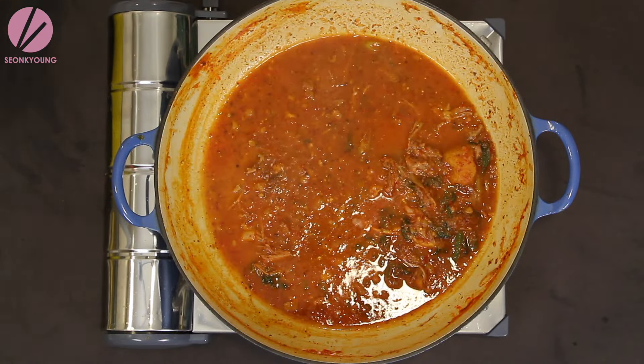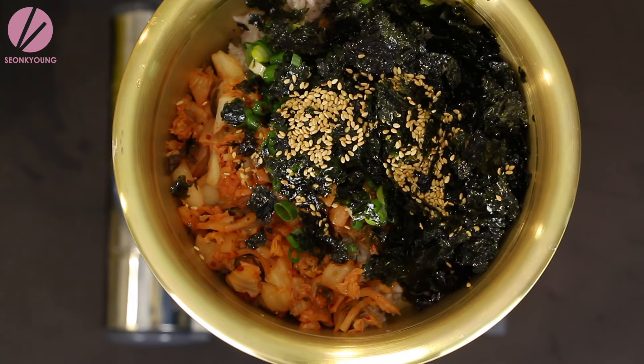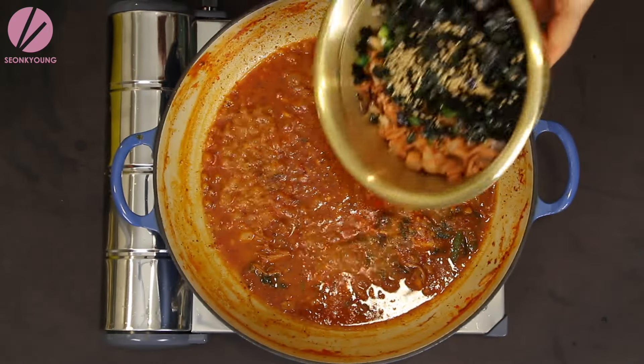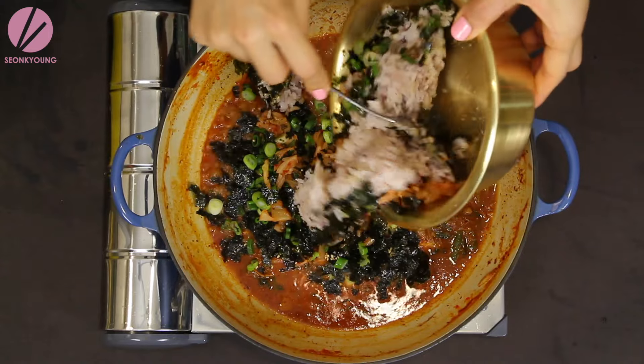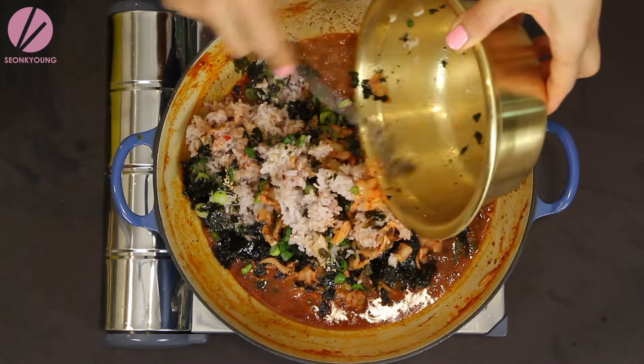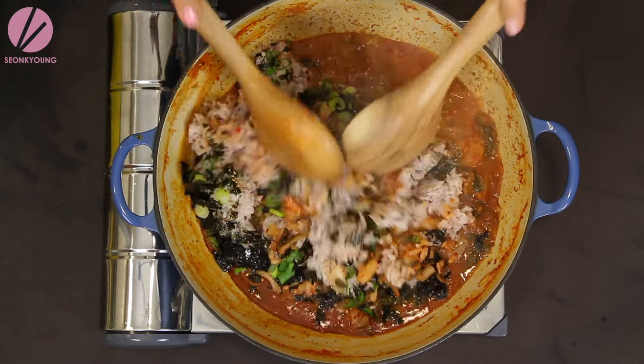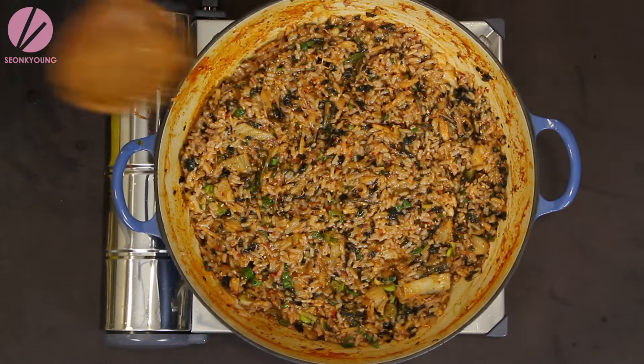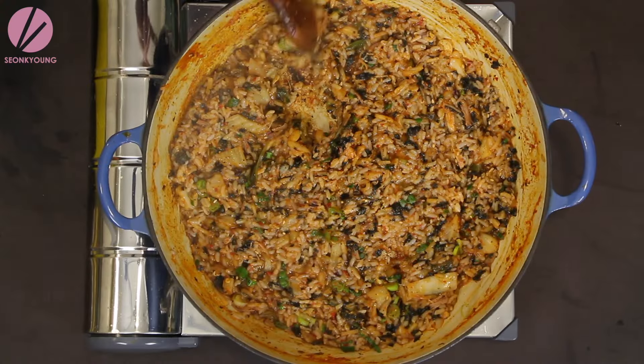When the gamjatang is almost gone, there's another thing you might want to do — and it's my favorite part. With all Korean food, you can make fried rice with the leftover sauce. In my opinion, gamjatang fried rice is the best. Combine cooked rice, some chopped kimchi, green onions, crushed gim (Korean seasoned roasted seaweed), sesame seeds, and sesame oil. Pour the rice mixture into the pot where just a little gamjatang soup is left and fry away! Spread the rice evenly on the bottom and let it sizzle for about two to three minutes to create a crispy bottom — it's really delicious.